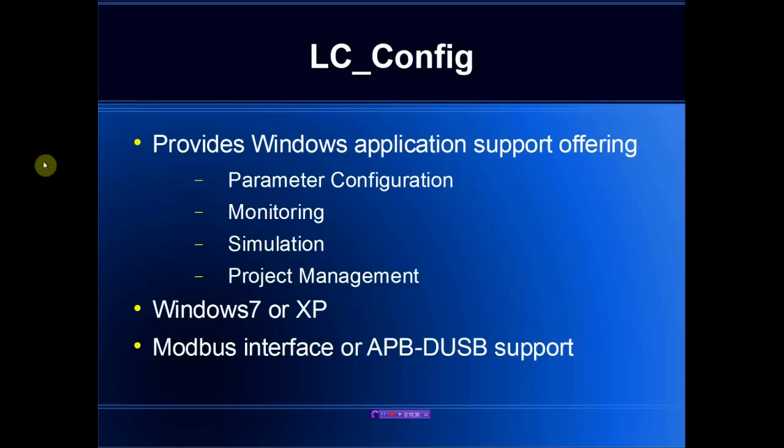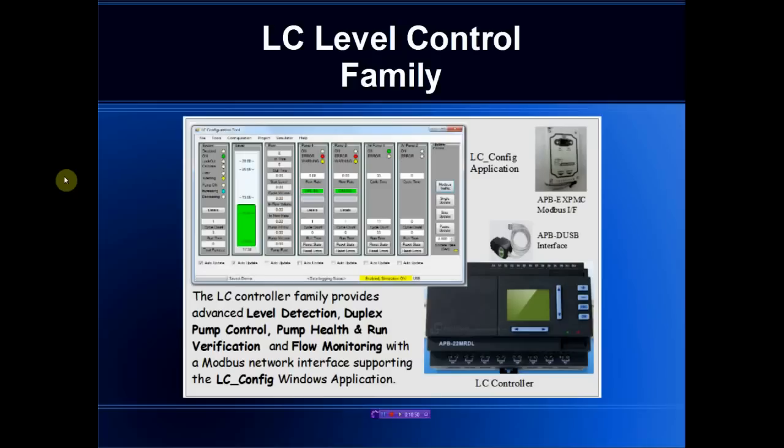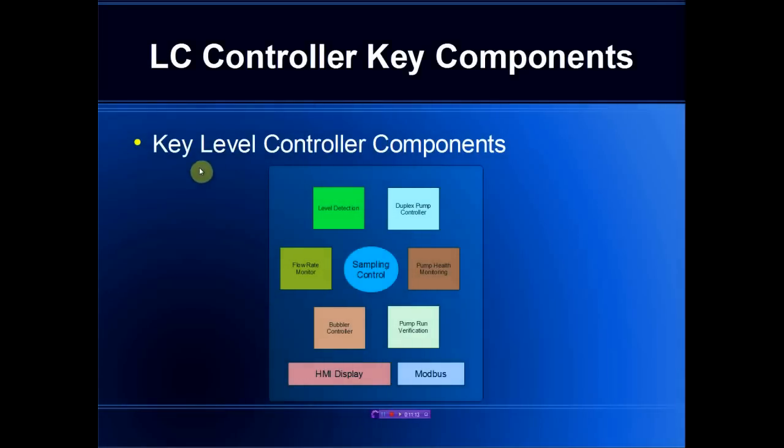The monitor products are part of the LC family, supported by the LC Config Windows application software, allowing a graphical user interface for configuration, monitoring, simulation, and project management. The overall family consists of level detection, duplex pump control, run verification, and flow monitoring. The flow monitors assume that the duplex controller is an external product, but all the other key components are similar across the product family.